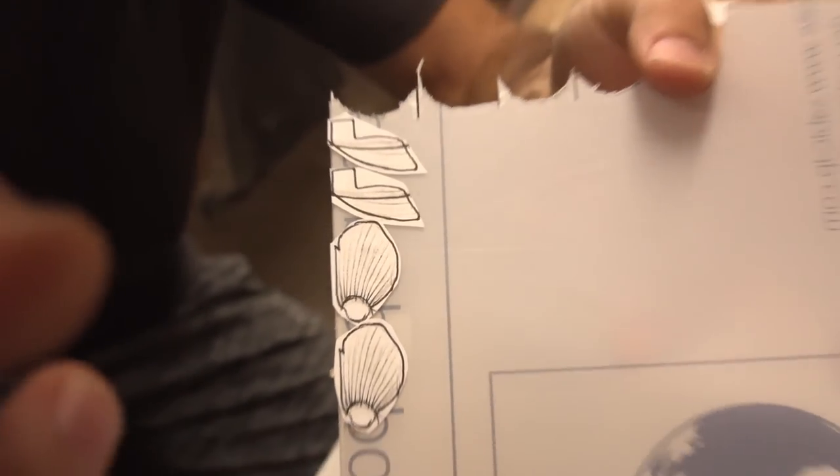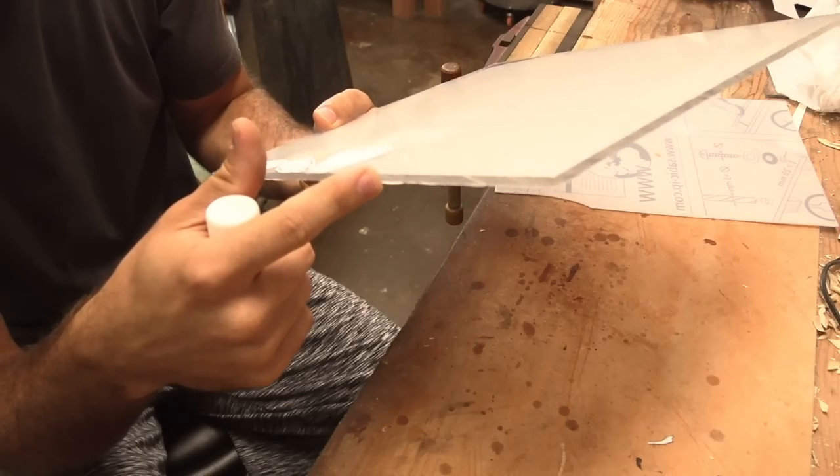Pectoral and side fin stuff: 1/16th inch. Dorsal, anal, and tail fin: 3/16ths inch.